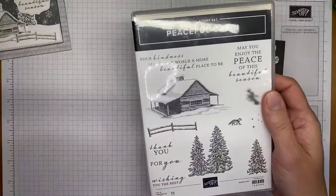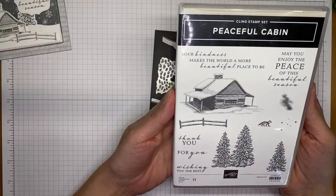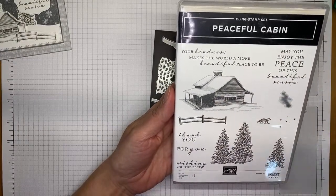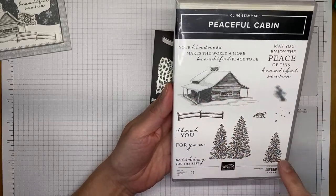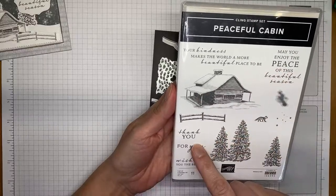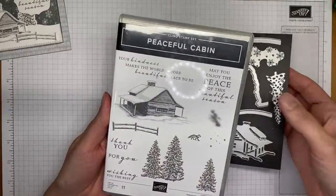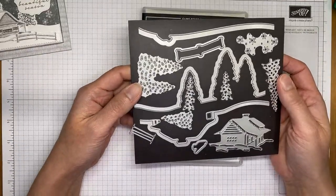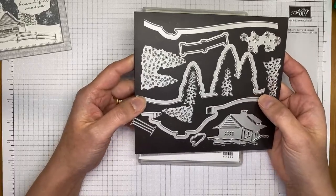This is the Peaceful Cabin stamp set — a good general winter one, or it can be Christmas or holiday if you want. I love the images in it and the mixed fonts. It's really good, and of course I'm a sucker for the coordinating dies. This die set is a little bit different than the typical ones.